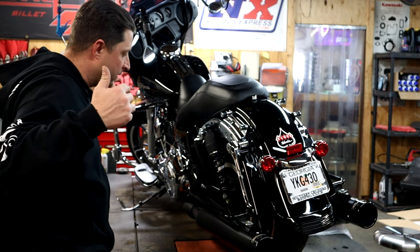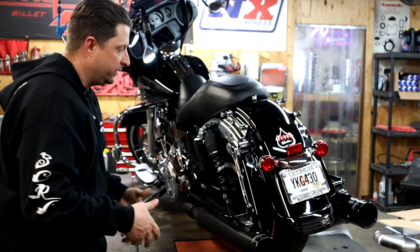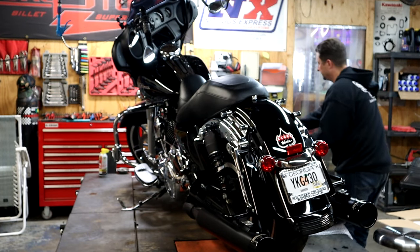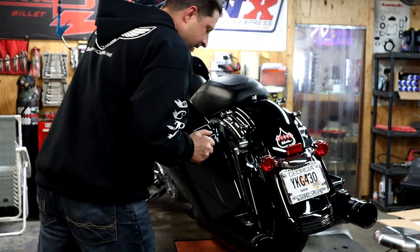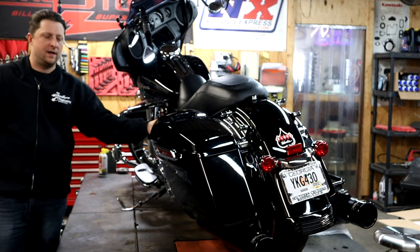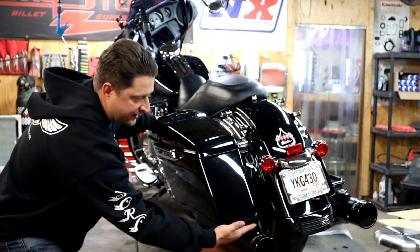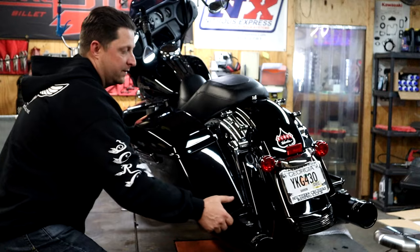Alright, enough jibber jabber on the unboxing — let's get these things installed. We're going to start with the left side. I'm just going to set my stock bag up here so you guys can see what it looks like before we change it out. Here's the stock bag — she sits just like so. As you can tell, the stock ones obviously don't go down over the exhaust, they kind of sit above it a good couple inches. So there we go — let's get the new five inch stretch bag and set it up.